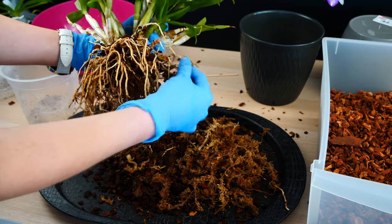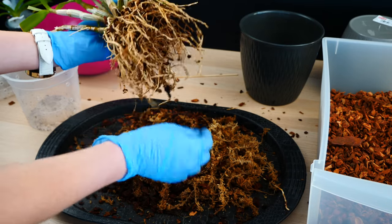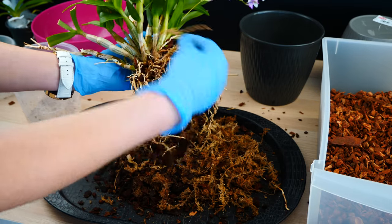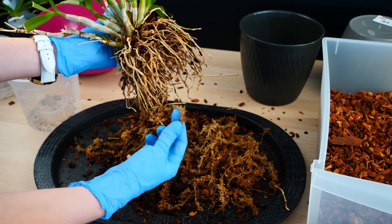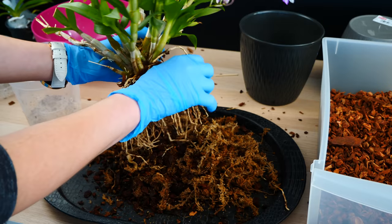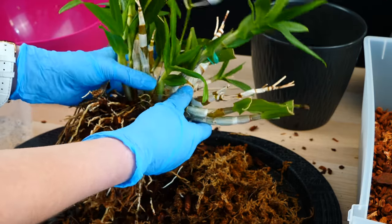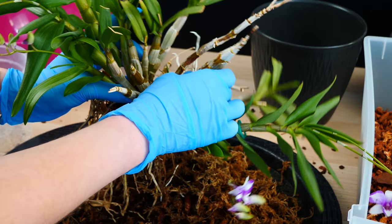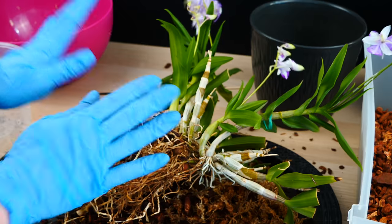I'm actually taking more time to remove the sphagnum moss, even though the moss doesn't really attach to roots, because the moss has longer strains. If a root grows around one of these strains and I pull it too hard, it's going to break. So I'm just going to take my time to remove this moss, and the bark kind of falls from the roots. I think I want to separate this — there are some roots which are not alive anymore that are tangled between the canes, so I will just cut them.